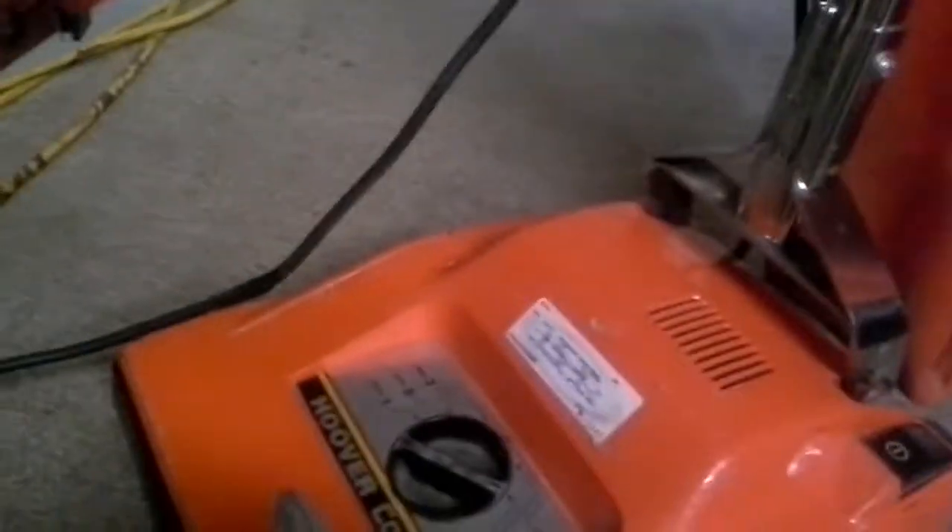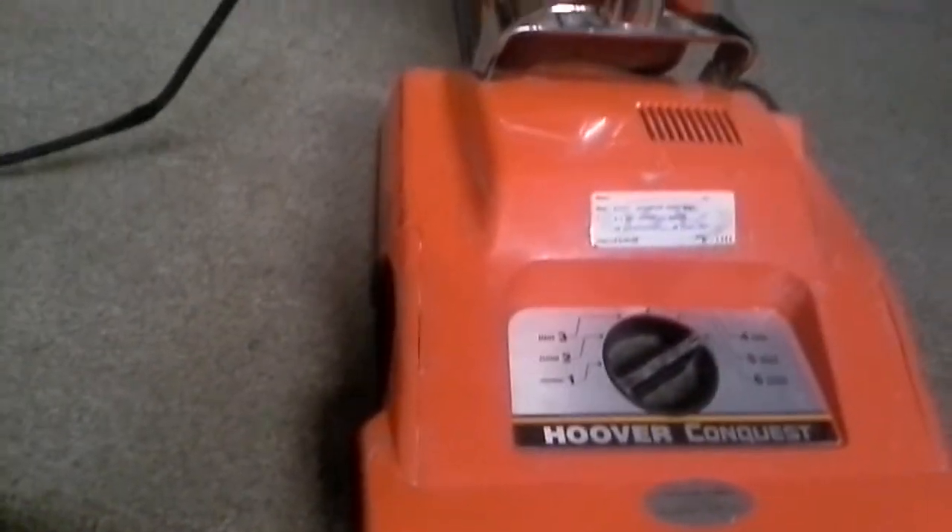If you ever get a Conquest with a Type A setup, it won't have this. I've figured out that this strip of metal is basically just a different spring. They do have them with a dirt cup, which I don't recommend — if you have a lot of sand it'll pick it up well, but you'll have to empty it between jobs, which is what I don't like about the Guardsman.